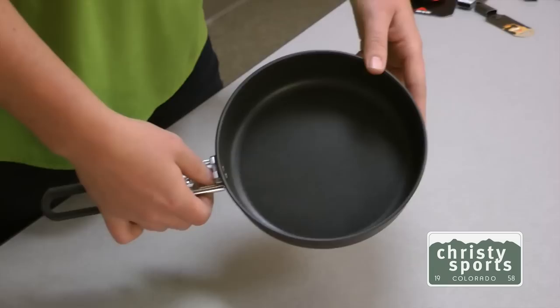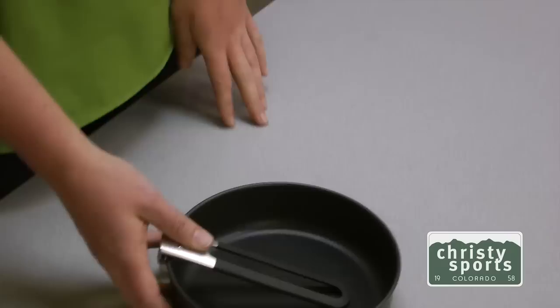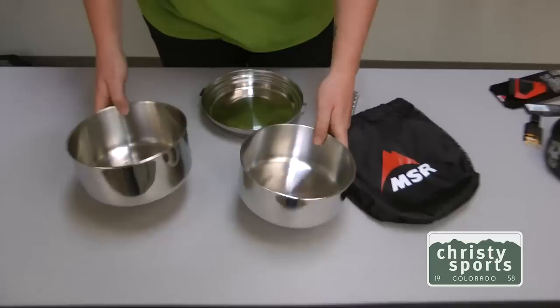Here's the quick skillet from MSR. It is a non-stick Duralite aluminum, with a little folding handle. Folds up and packs away nice and slim.